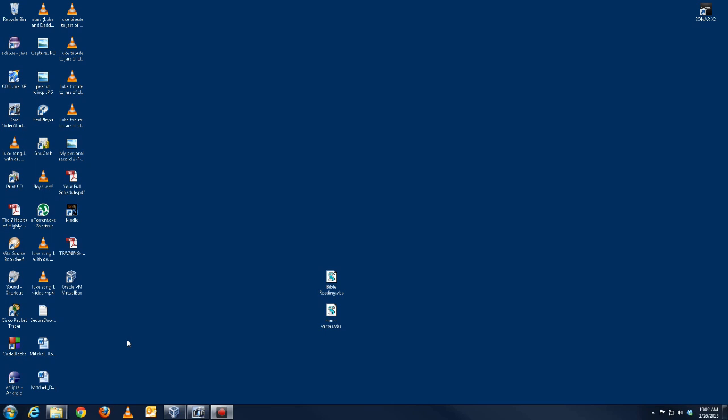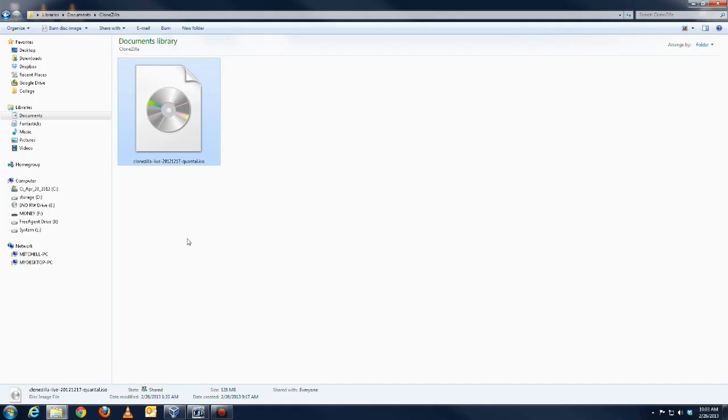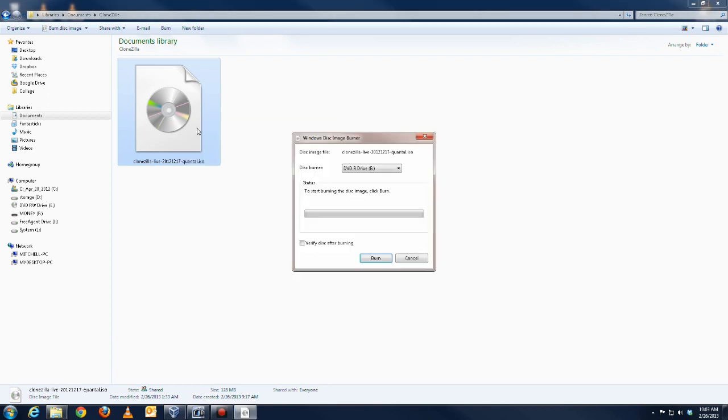In order to do this, first find the file that you downloaded using the link I sent you — mine's right here. Once you have the file, simply right-click on it and say 'Burn Disk Image,' make sure you have a CD and the drive, and then just click Burn. It's going to burn and make a bootable disk for you out of that image.